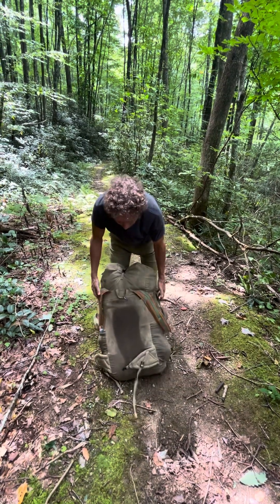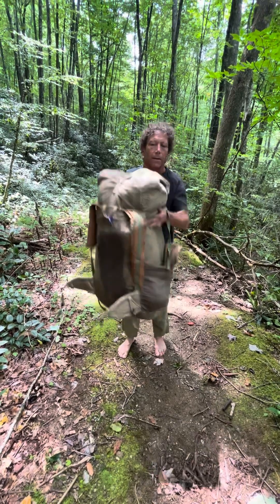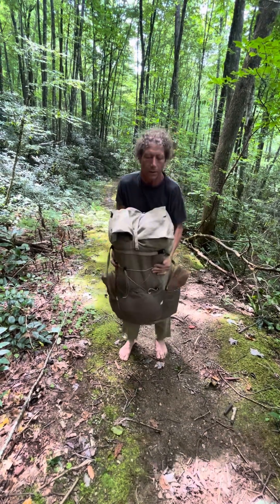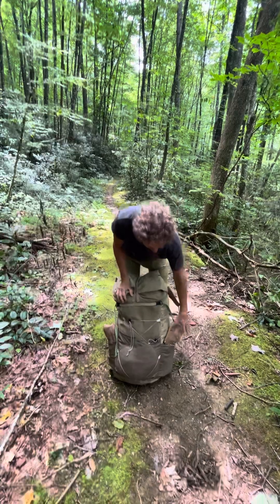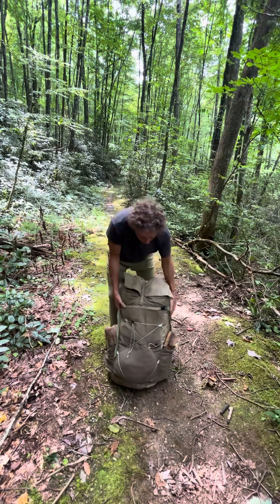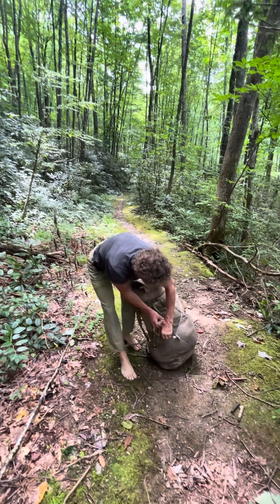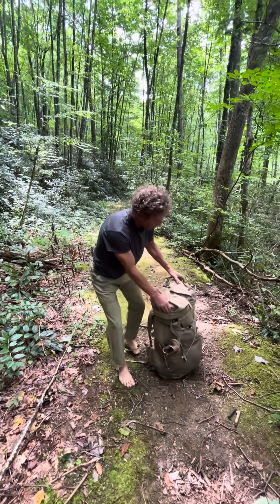See how this is tight — it's not floppy. This weighs about 35 pounds right now, that's how much I have in it. I walk barefoot a lot of times, and I put my shoes in these side pockets like this.